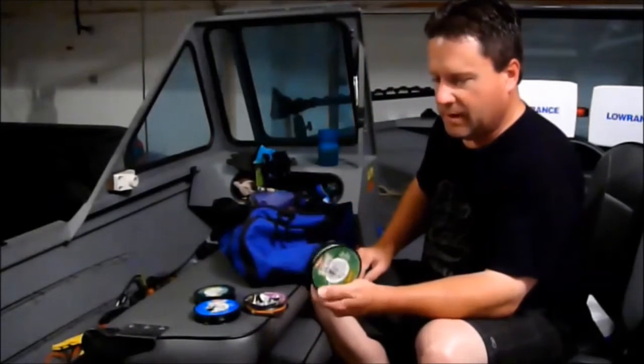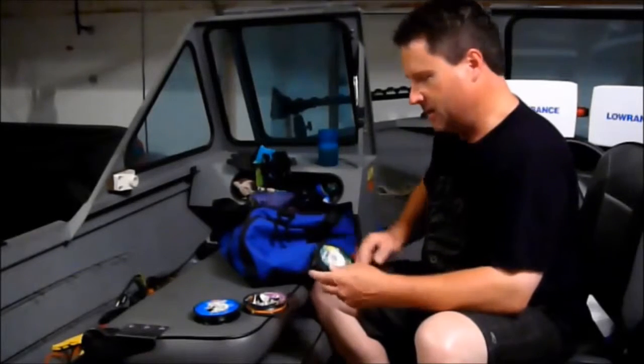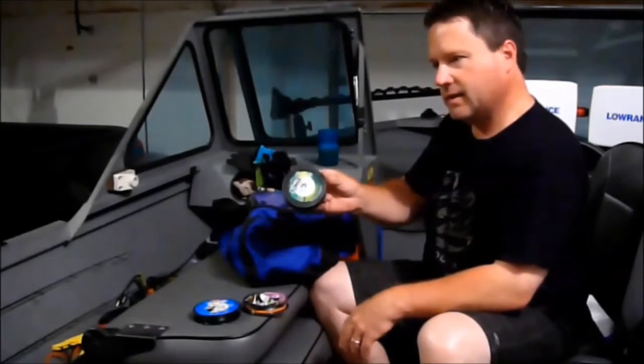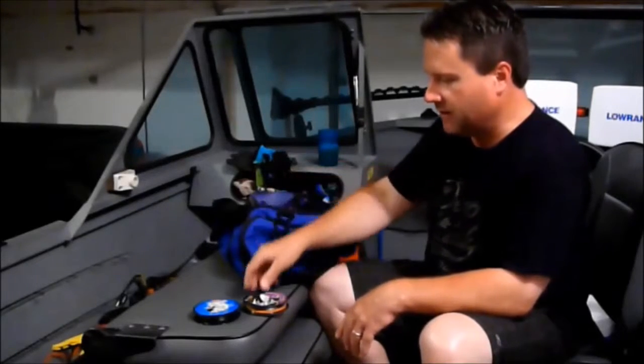For catfish, on my leaders I'll use 40-pound Trilene Big Cat. For braid, I like Power Pro braid. For my trolling poles I have 20-pound and 30-pound, and then my catfish pole I have 50-pound. I like the yellow the best — seems like I still have a bunch of green — but it lasts forever.